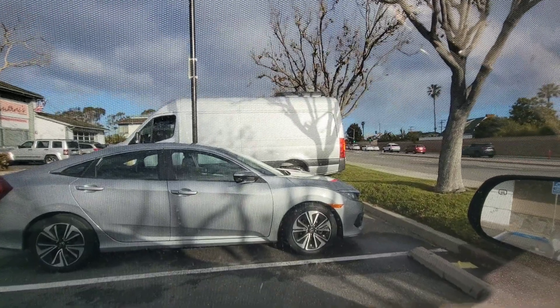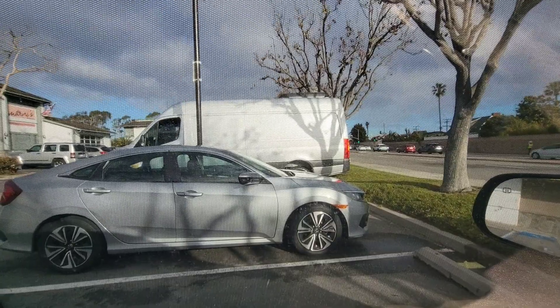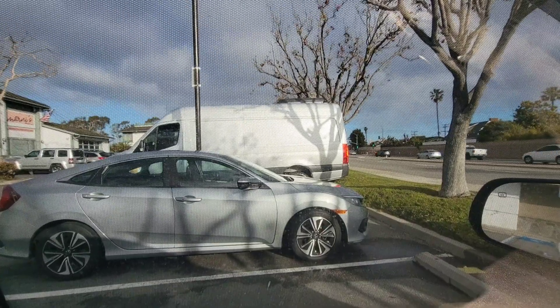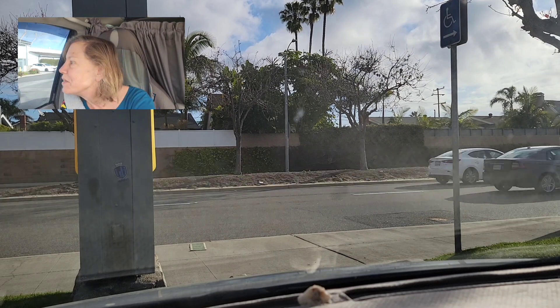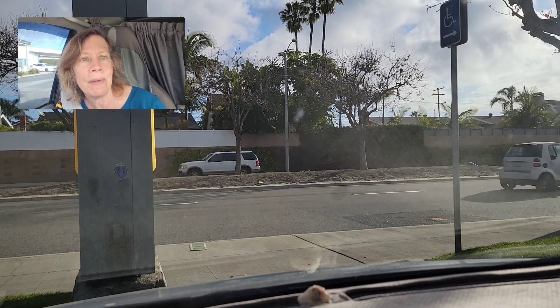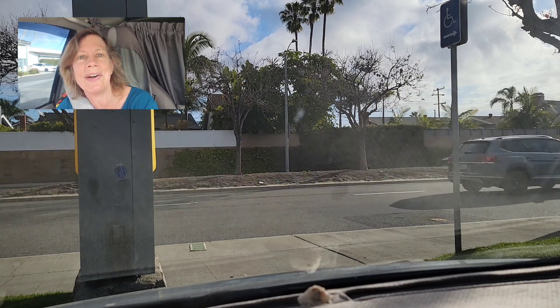Before I begin today's video, that van with people camping — they were camped next to me on the street. So let's go see where I stealth camped in Seal Beach — different beach town every day. We are in Seal Beach and we stealth camped last night, but I came over to McDonald's to dump my stuff. First thing we're going to do is start the car.